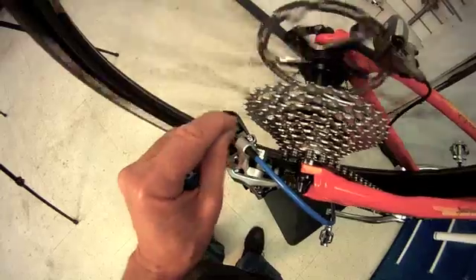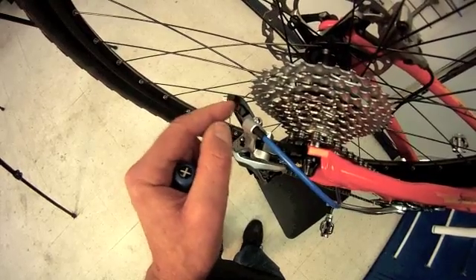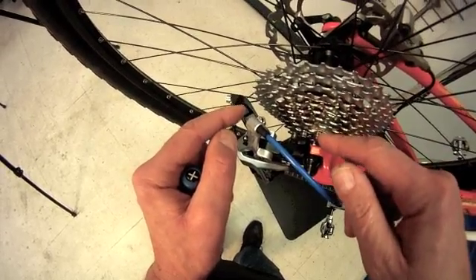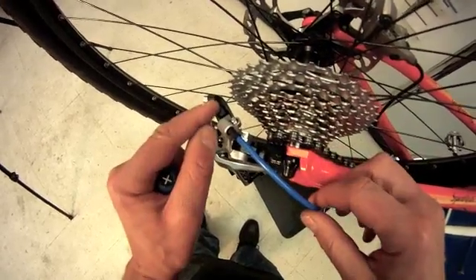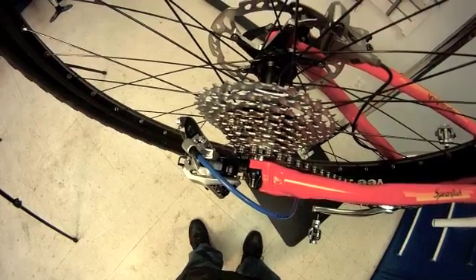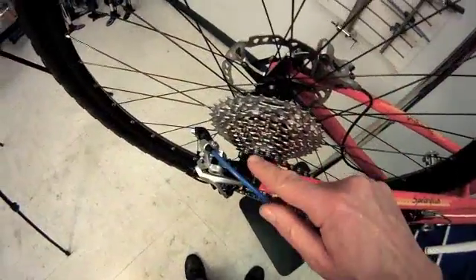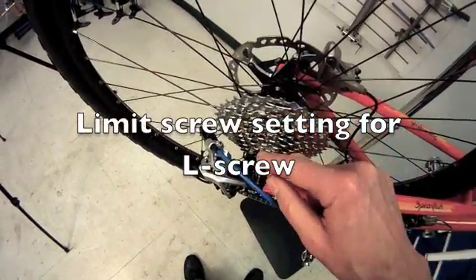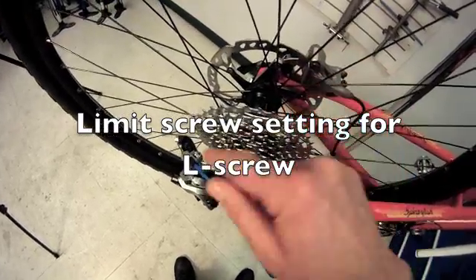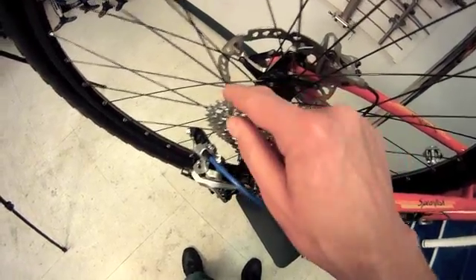It is a good idea at this point to have this cable rather slack — we don't want it tight. It could cause problems in our shifting unrelated to our limit screw. A nice loose cable is okay at this time. So that is our H screw — the high gear setting. We're now going to look at the other extreme close to our spokes — that's the L screw for our low gear. Let's shift on up.